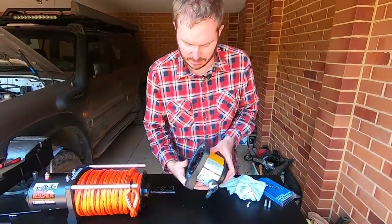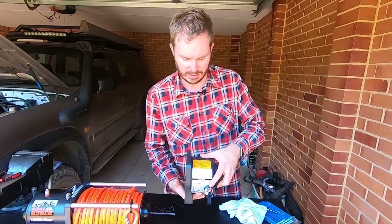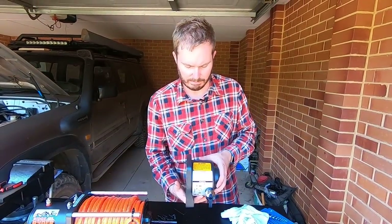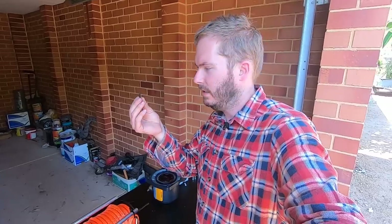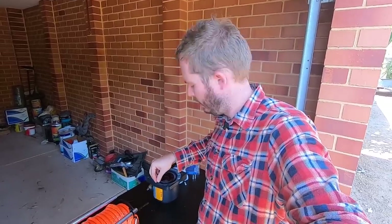I can have it either facing a little bit down or a little bit up. Now you just take your little hex head bolts, put them back in, bolt that all back up and put your winch back together.